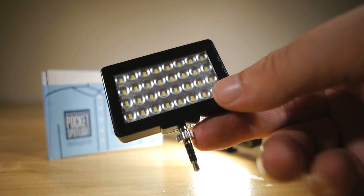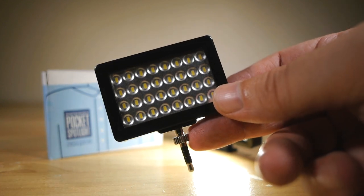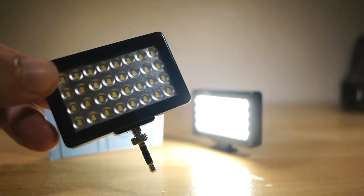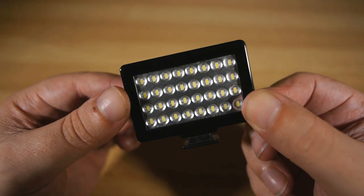It is a very simple light — it's just on or off, you can't dim it or control the intensity or anything like that. But for 30 bucks, it's easily one of the best value accessories I've ever come across. It's earned a place in my personal kit bag, without a doubt.